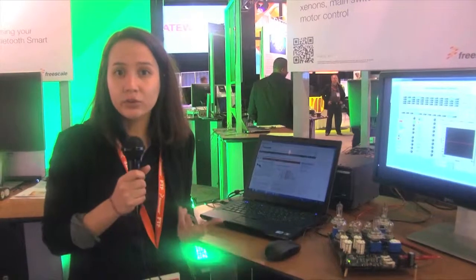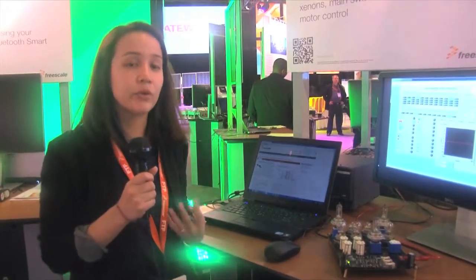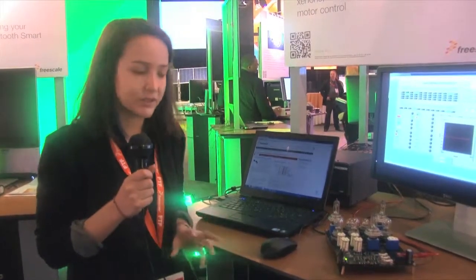Hello, my name is Beatrice Bernou. I'm the technical marketer for Freescale Analog Xtreme Switch devices. Our Xtreme Switch devices are intelligent high-side switch devices, and we have released a new family of those devices. It's now the fourth family for 12 volt applications. You can use them for either industrial or automotive applications — we have both families.